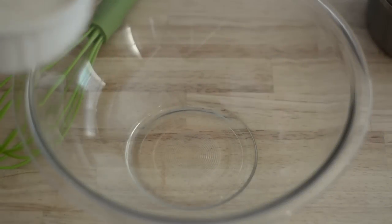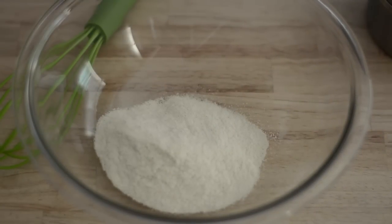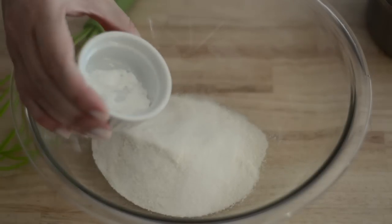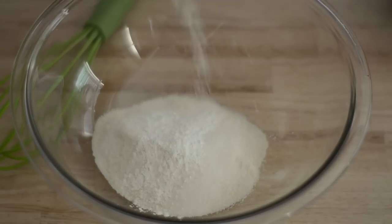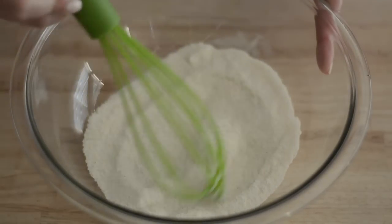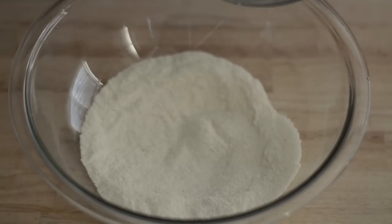First we're going to mix our dry ingredients in a large bowl. We're going to start with our pre-cooked cornmeal — this is the cornmeal we use for making arepas. Then we're going to add some sugar, baking powder, and salt. The amount of salt really depends on how salty your cheese is going to be.